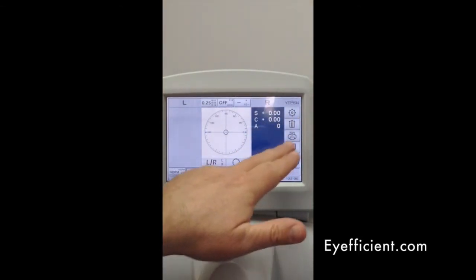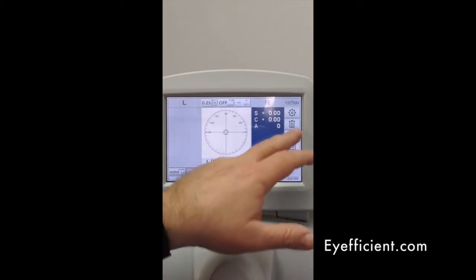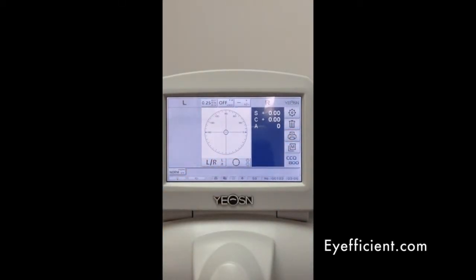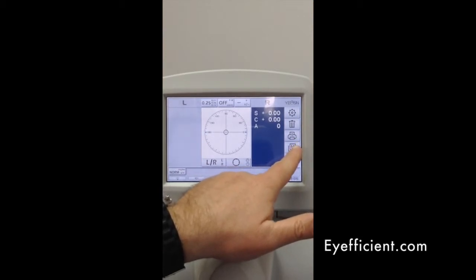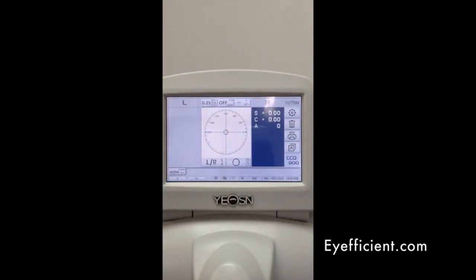You have tabs along the right that allow you to delete a previous measurement if you haven't printed or cleared it already. You can hit print to print out on the tape, or you can also export to EMR. You have a button to switch between automatic and manual capture mode, and there's also a button on the front of the instrument near where the glasses rest that you can press in manual mode to take a reading.